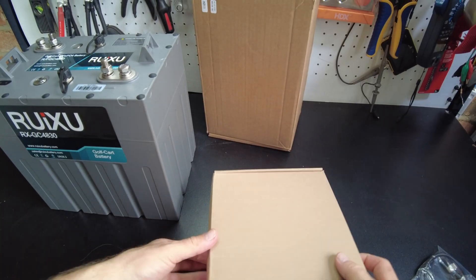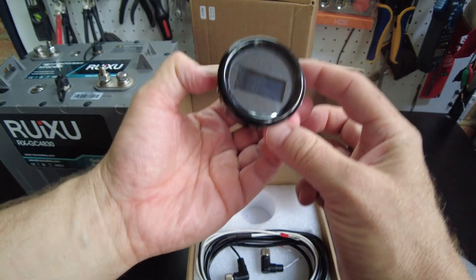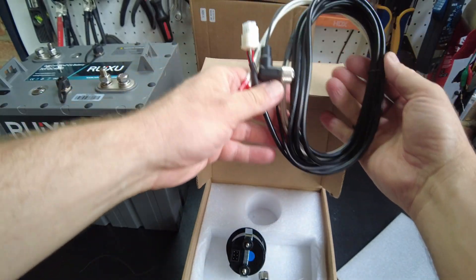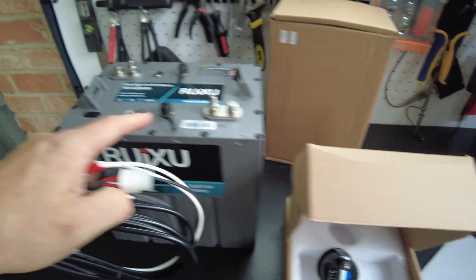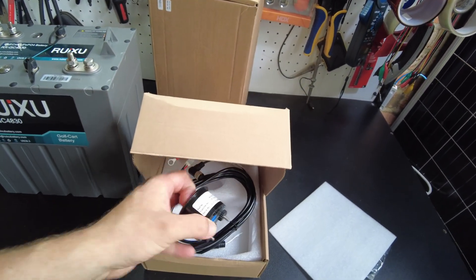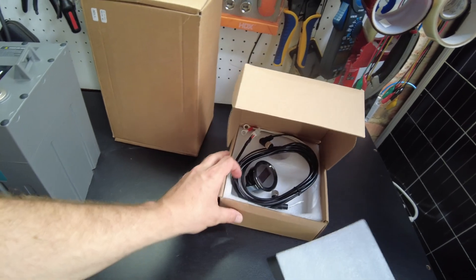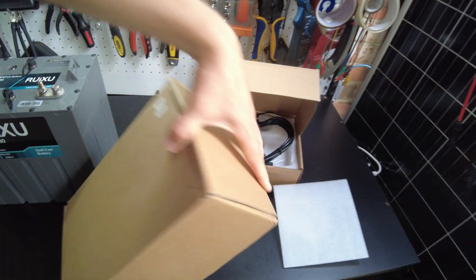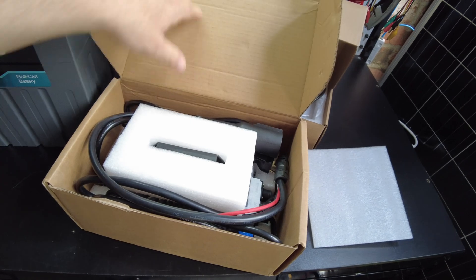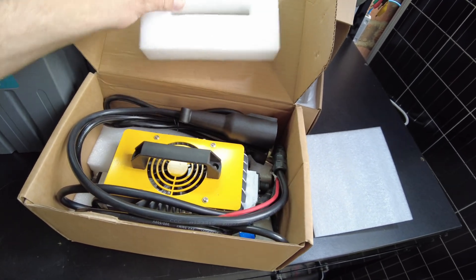So we've got this meter and this cabling that plugs into one of these ports here, that gives us information on the battery — state of charge, voltage, things like that. And they also packaged in a charger, so we have their charging unit as well.